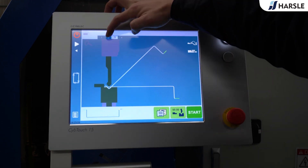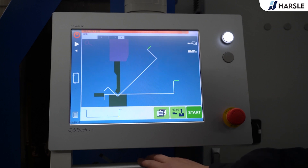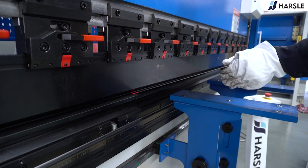Punch and die with special treatments for long and durable service. The punch is segmented for flexible bending of small size works. Front arm on linear guide with ball design can ensure the plate will not be worn or scratched.